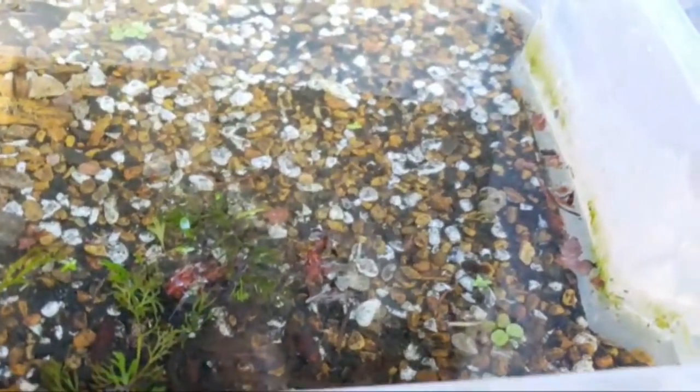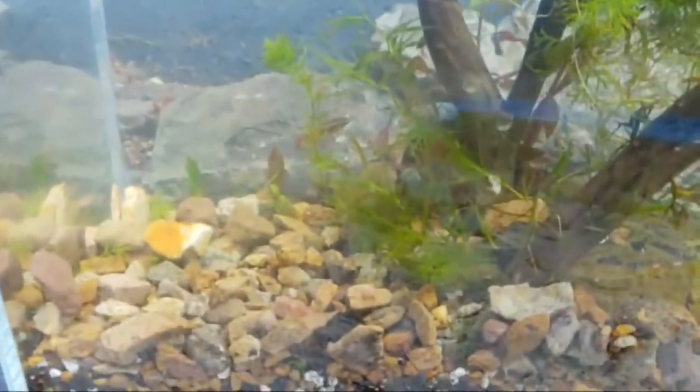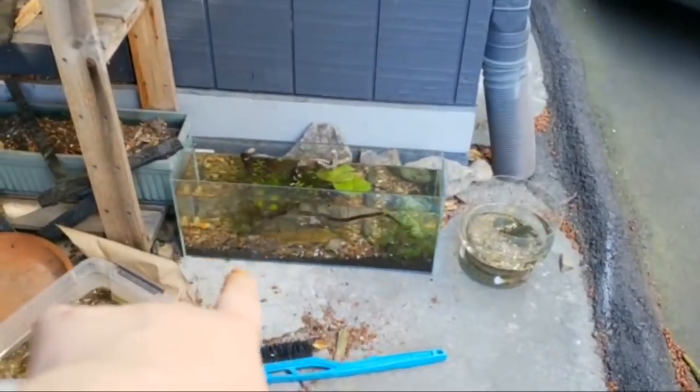A lot of fish will eat a lot of their young — tetras don't care at all, they'll eat all their young. Angelfish will eat their young too. Lots of fish will eat their young. Some angelfish exhibit more cichlid behaviors and don't. But as a general rule, if it fits in their mouth, it gets eaten.